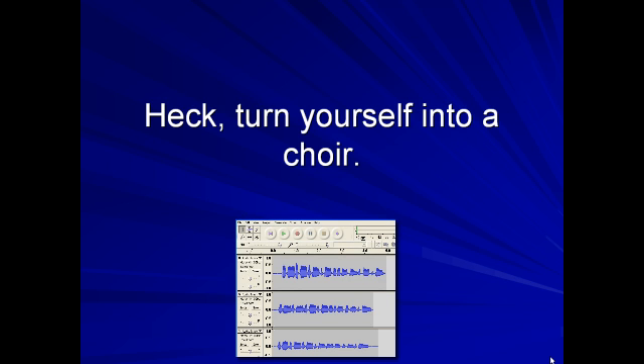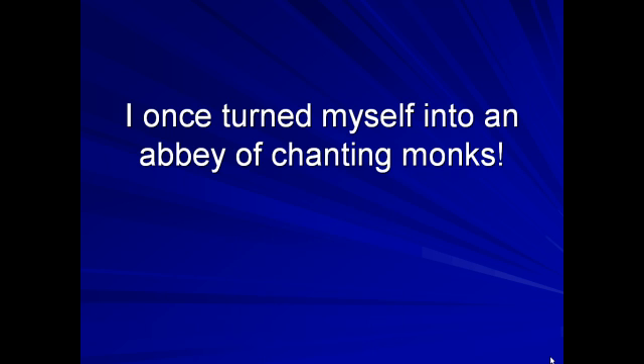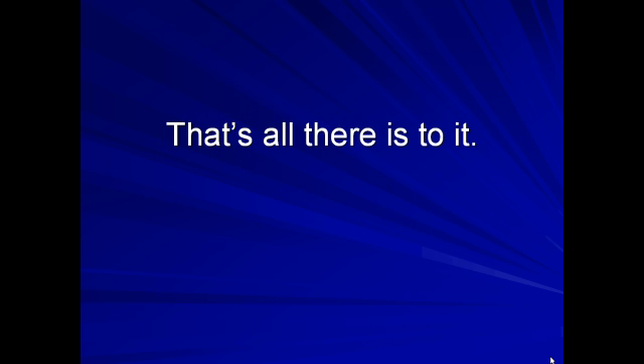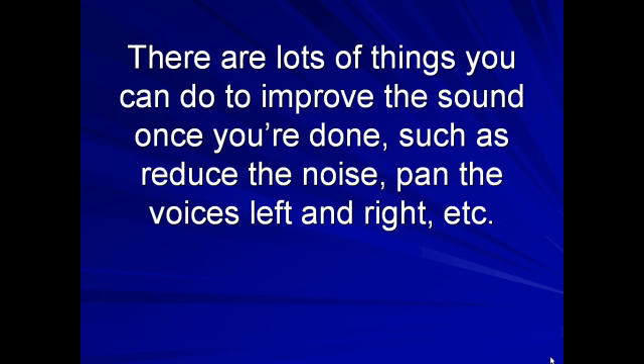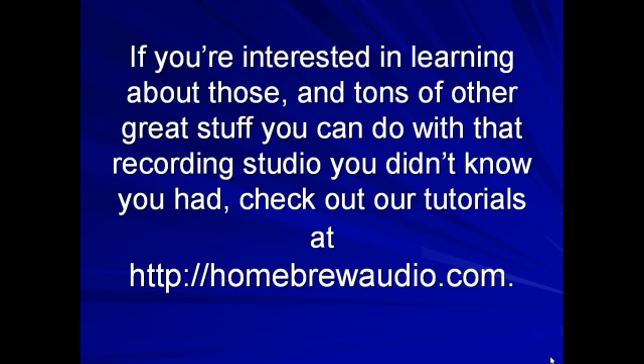I once turned myself into an abbey of chanting monks. And that's all there is to it. You just sang harmony with yourself and didn't spend a dime. There are lots of things you can do to improve the sound once you're done, such as reduce the noise, pan the voices left and right, etc. If you're interested in learning about those and tons of other great stuff you can do with that recording studio you didn't know you had, check out our tutorials at the Homebrew Audio website.